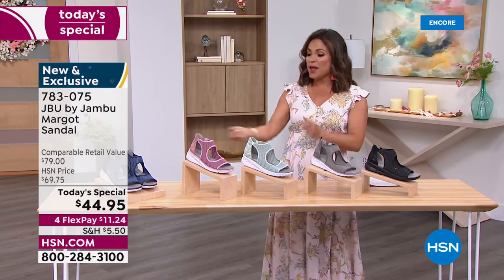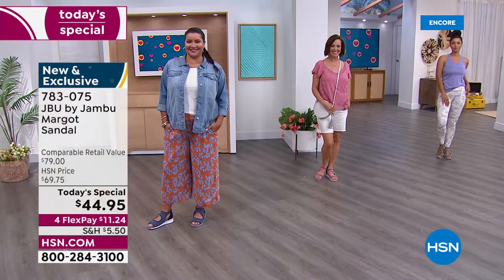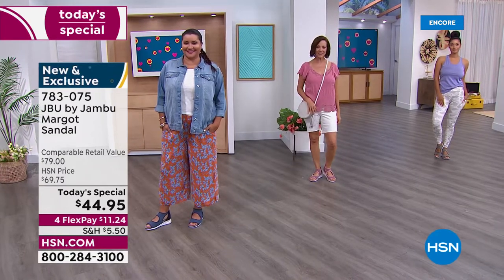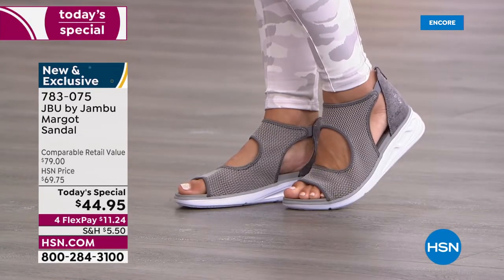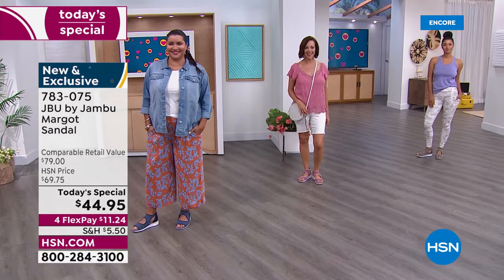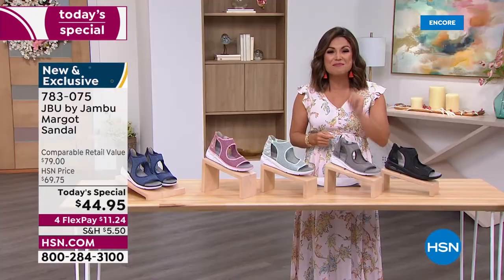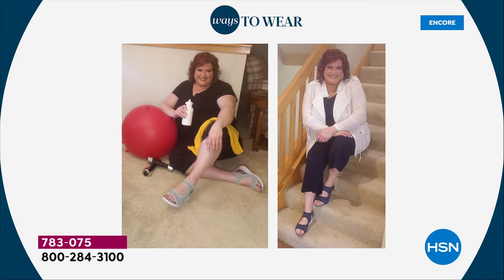Whether you're running to the grocery store, walking the dog, or going to lunch with girlfriends, this shoe works. We'll be modeling it in many ways — super sporty, casual, and dressy. My favorite part: it's completely exclusive. Jambu has been bringing stylish comfort shoes for 12 years, but this design is specifically for you. We have sizes 6 through 12, half sizes, and medium and wide width — absolutely 100% true to size.